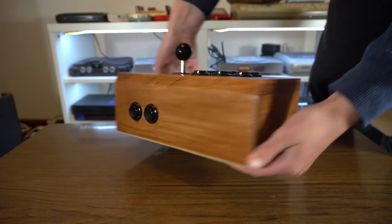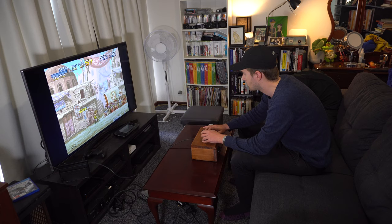Unfortunately, I missed out on arcades for the most part growing up. I was just living in the wrong time. But, as the cliche goes, better late than never.